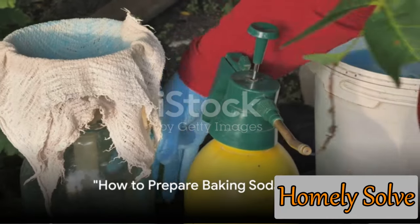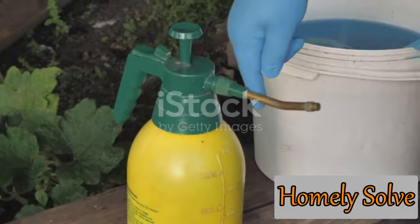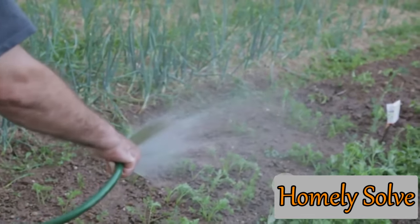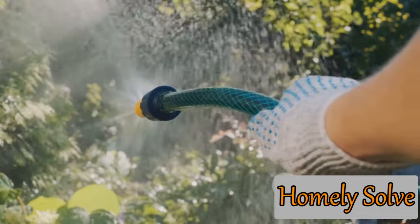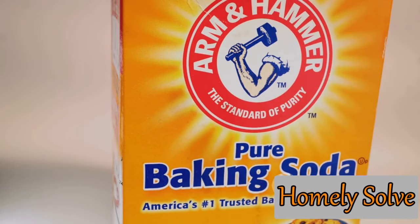Making your own baking soda spray is as simple as pie. All you need are three basic ingredients: baking soda, water, and a bit of liquid soap. First, fetch a quart of water — this will be the base of your spray. To this water, add one tablespoon of baking soda. This proportion is vital to remember: one tablespoon per quart. Too much baking soda can harm your plants, while too little won't be effective. Once you've added the baking soda, give it a good stir until it's completely dissolved. You want a clear solution with no baking soda particles floating around, ensuring the baking soda is evenly distributed throughout the water and making your spray more effective.